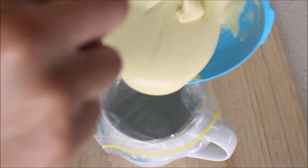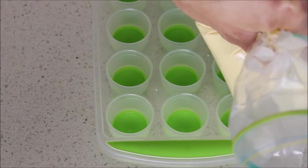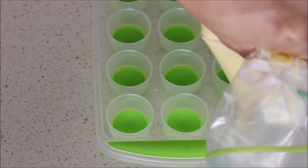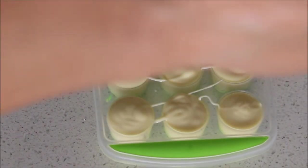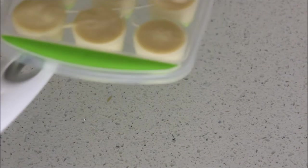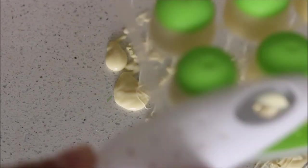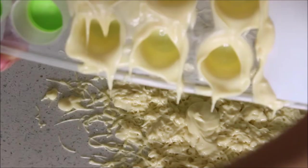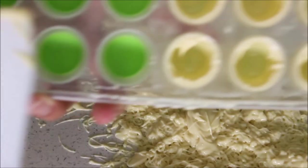If you have a piping bag you can use that; I'm using a snap lock bag, which helps reach the bottom of the mold and also reduces bubbles. Pour it in and give the mold a tap all around to remove any remaining bubbles at the bottom.